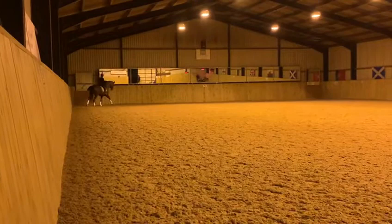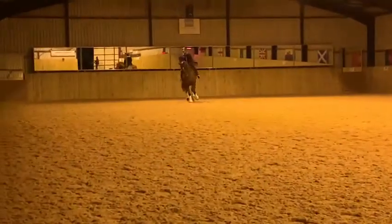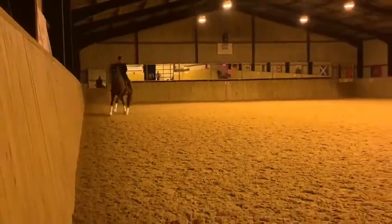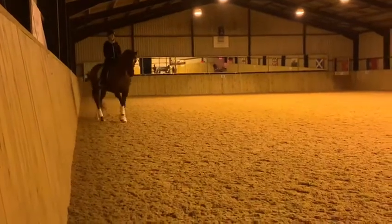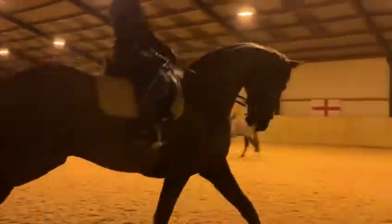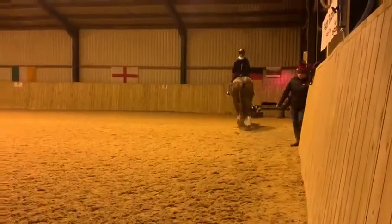That's it. Good, returning now onto that line. Good change for the early second. Look at counter canter again — that's a classic where he went away from stay counter canter. And actually begin to do it towards the mirror here. Okay, so stay counter canter.